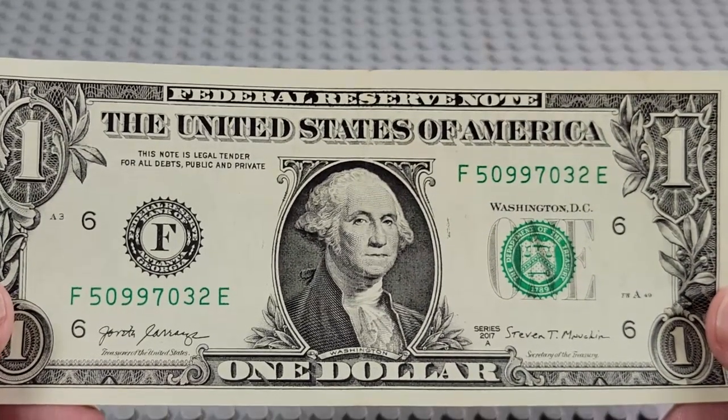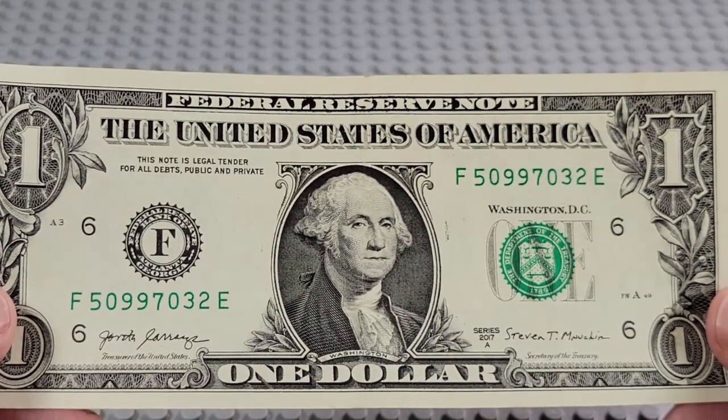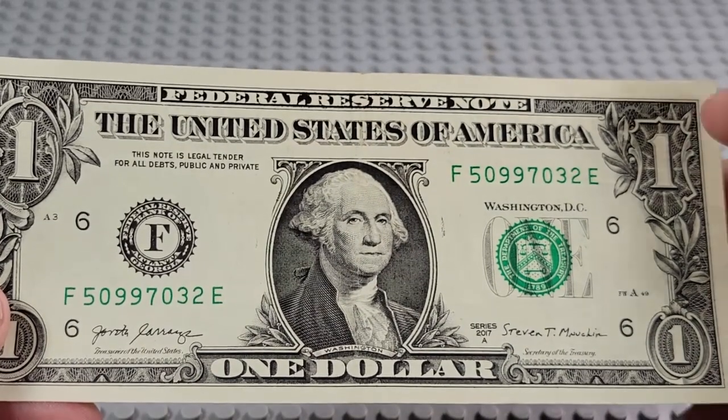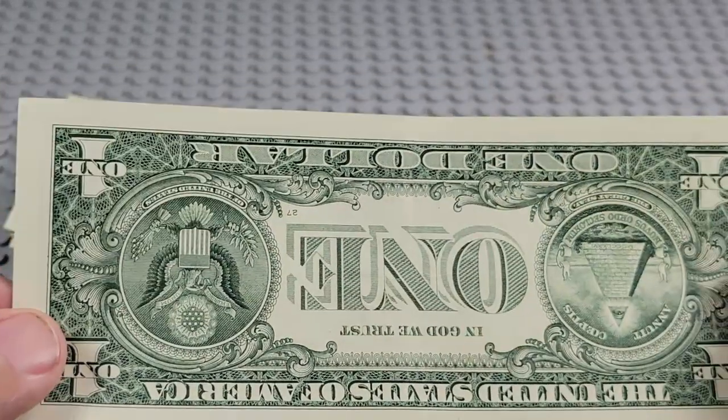2017A. F and an E. Pair of nines, pair of zeros. No fancy serial numbers. Nope.